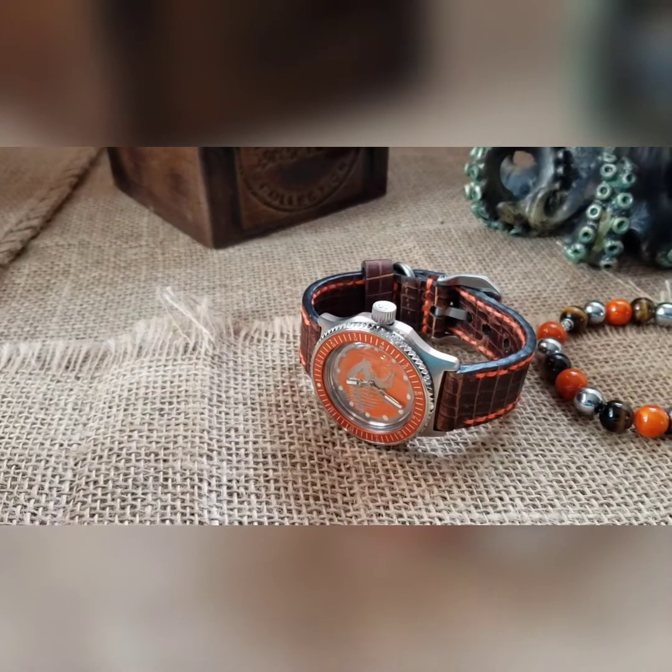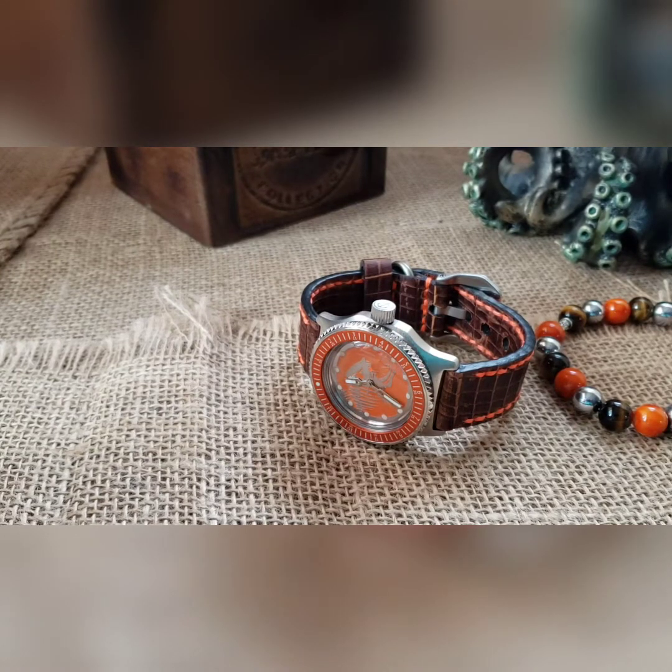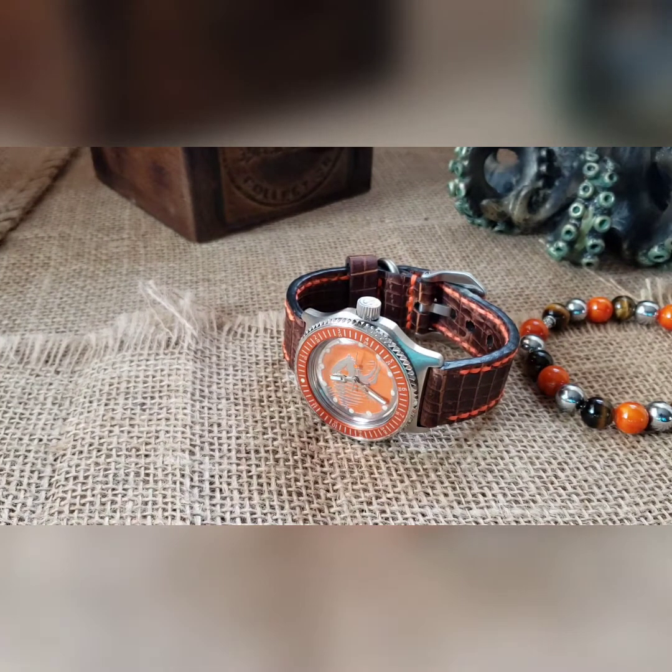What's up guys, so another one to go over real quick is this piranha build. I did this a while back and never took a video on it, so it's an older build — now it's the time to do a video.